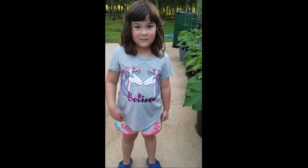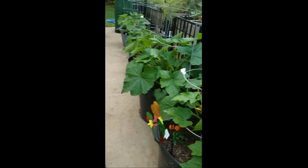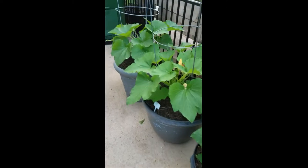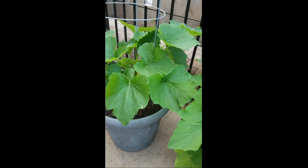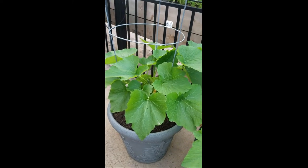This is my daughter, Zoe. Hi. You like gardening with mommy? Yes. And as you can see, I have one plant in each pot, and some tomato cages to help keep them upright.